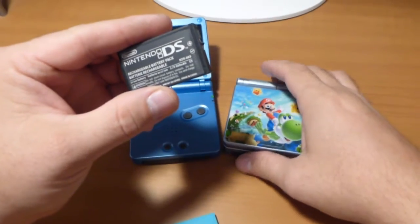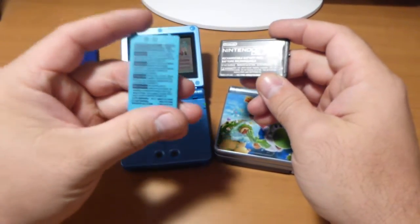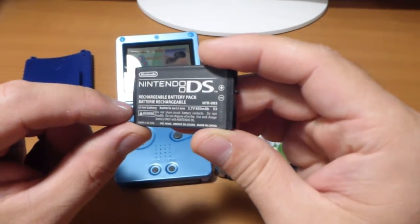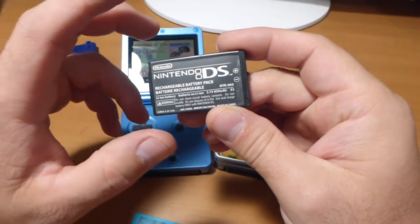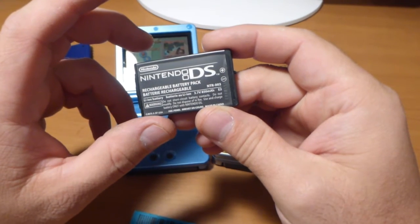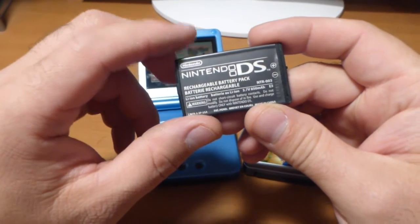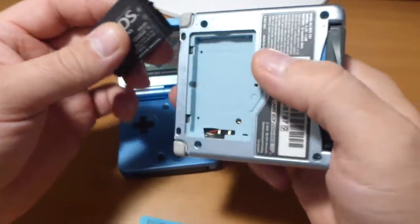Once you cut the pins off, the DS battery — which differs from the original in that the original is 600mAh and the DS battery is 850mAh — will give you additional runtime. On the low setting it gives you an extra 2 hours and 20 minutes, and on the high setting it gives you an extra 1 hour 40 minutes.